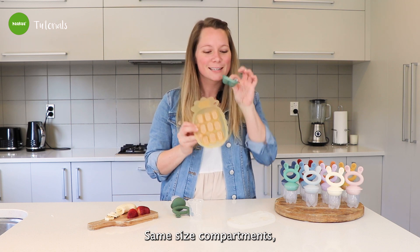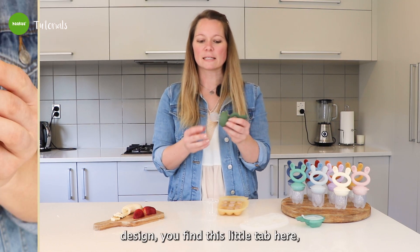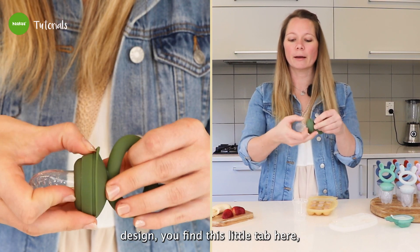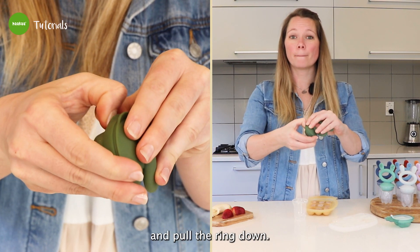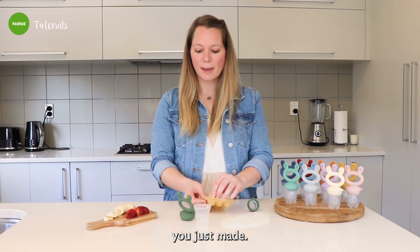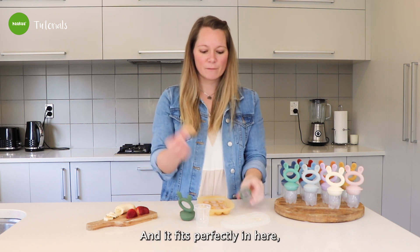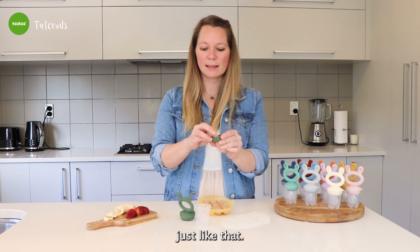Same size compartments, just two. If you want to open the new fresh fruit feeder design, you find this little tab here, go underneath with your finger and pull the ring down. Then you grab one of your smoothies you just made. Look at this little cute size — isn't that amazing? And it fits perfectly in here, just like that.